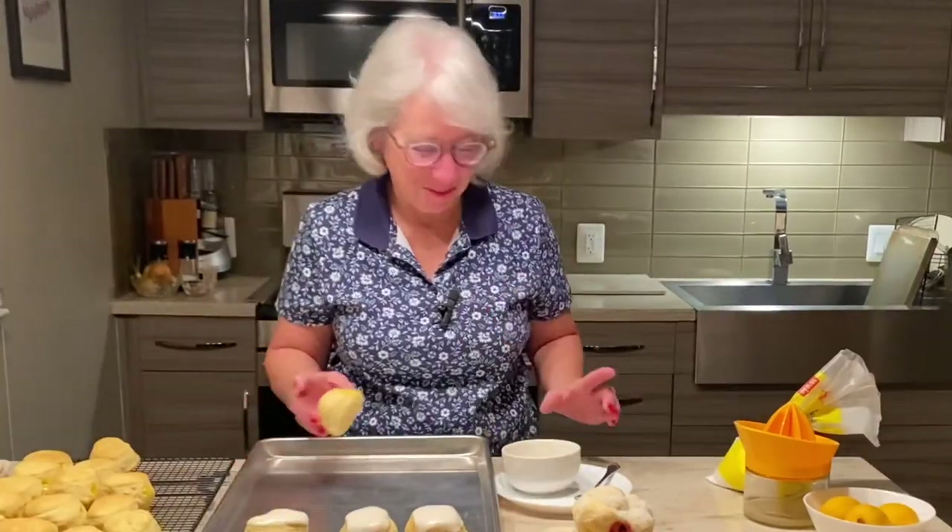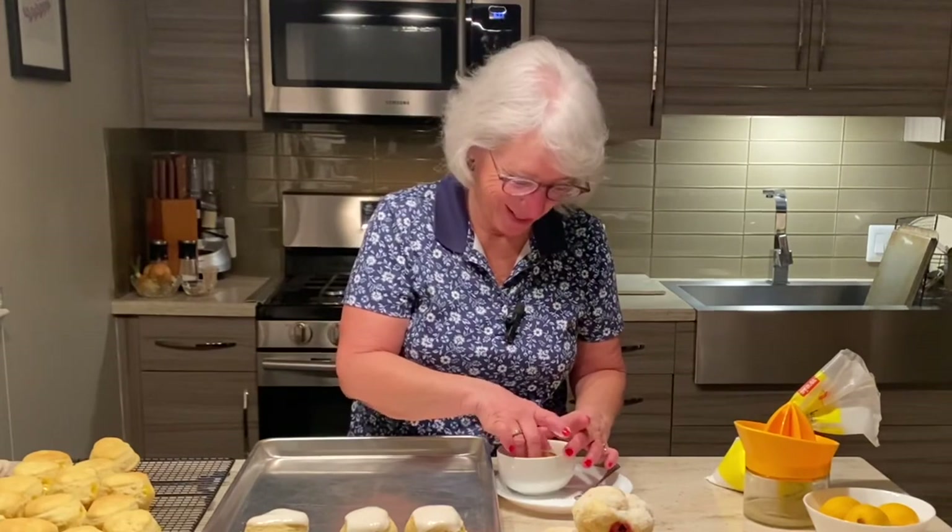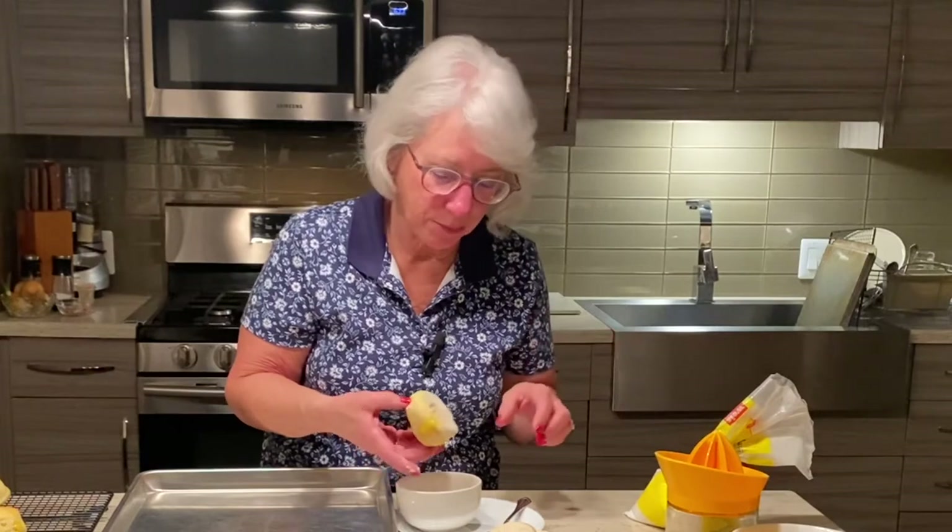I'm going to take one of the punczki and dip it in the lemon glaze — lemon filled. Perfect. Ciao, and happy punczki day! Oh darn, I filled them all upside down. Oh well, that's for the cook.